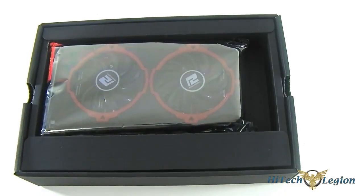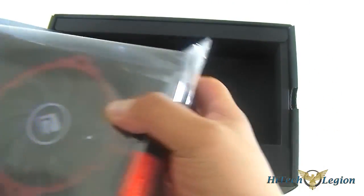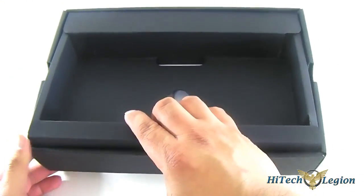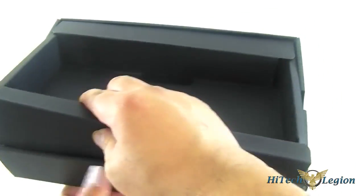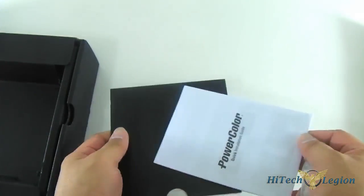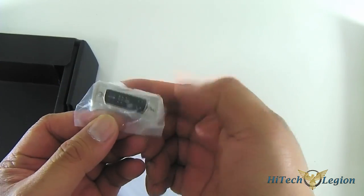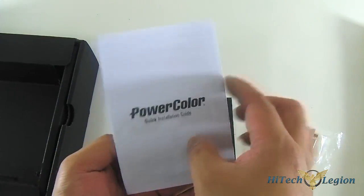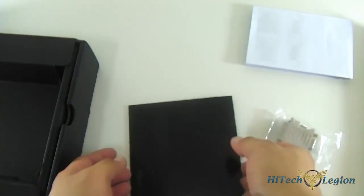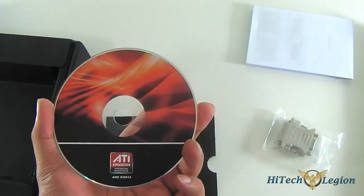You get the card itself in an anti-static container. There is a warning label and the secondary compartment underneath reveals the documents and accessories. You get an adapter for your VGA or older monitor that connects with a DVI connector, a quick installation guide that is a fold-out multi-lingual guide, and a driver disk containing the latest AMD drivers compatible with the 7790 at time of release.